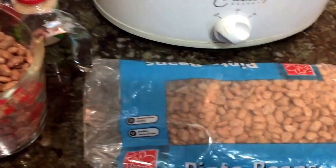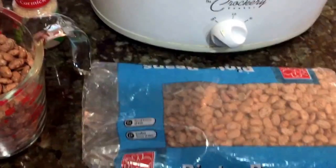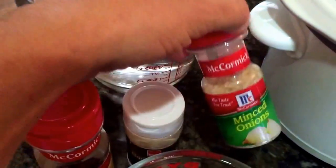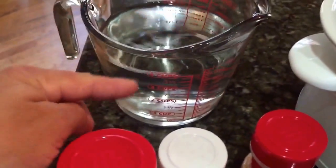Back to our video series on some inexpensive ways to cook. We've got a small crock pot, a bag of dried pinto beans which was less than two dollars, some chopped up red onions, black pepper, crushed red pepper, garlic powder, and minced onions.